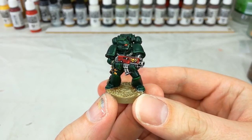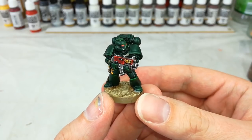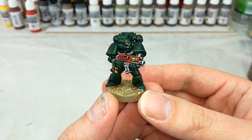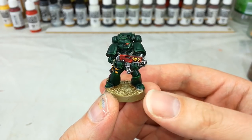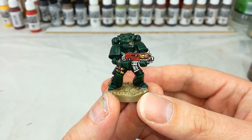Hello and welcome to a very special How I Paint Things. On the table today we've got a Dark Angel who's been requested a couple of times. These guys, since the earliest days of the Horus Heresy, have been steeped in secrecy and they relentlessly pursue the Fallen.